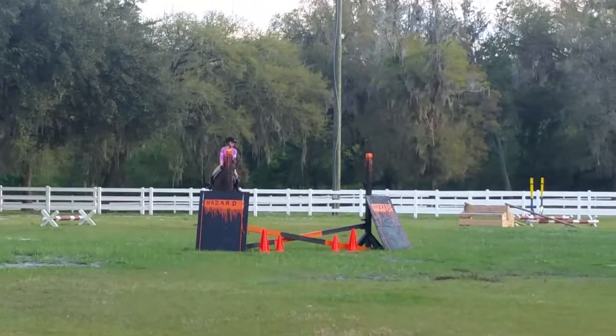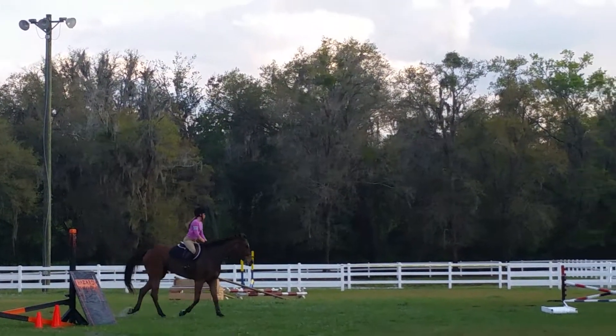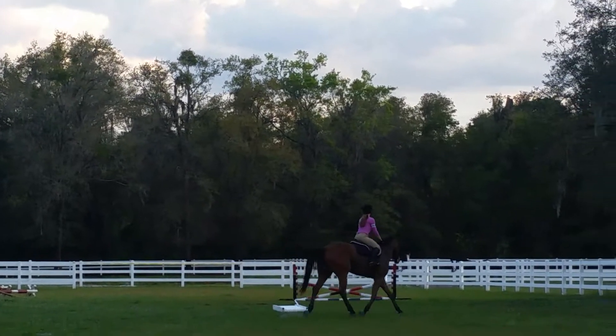Plan on going all the way out to the rail over there and then get your canter. And then ask him to canter — outside leg, inside rein.